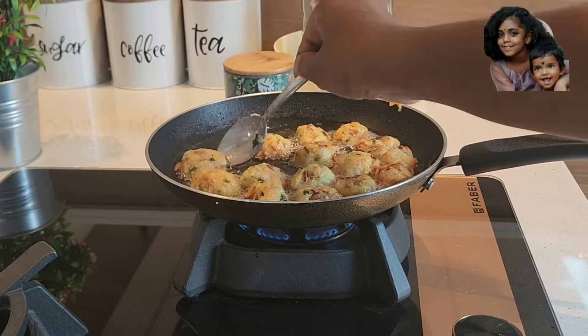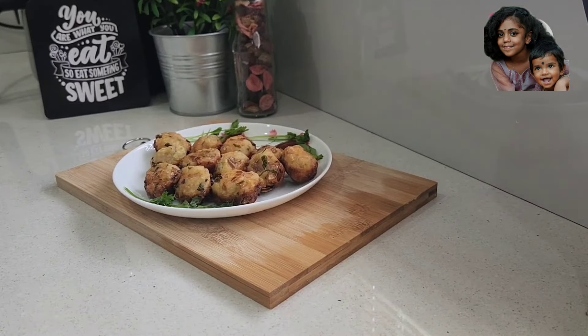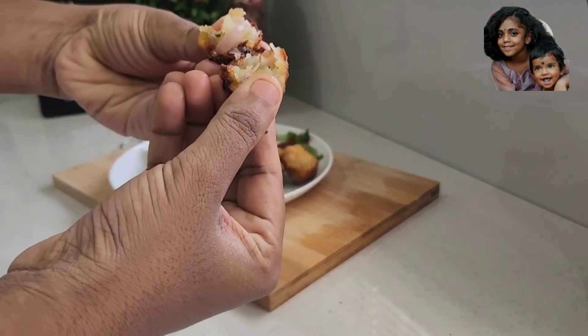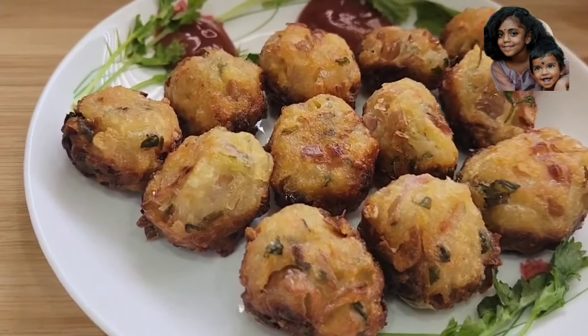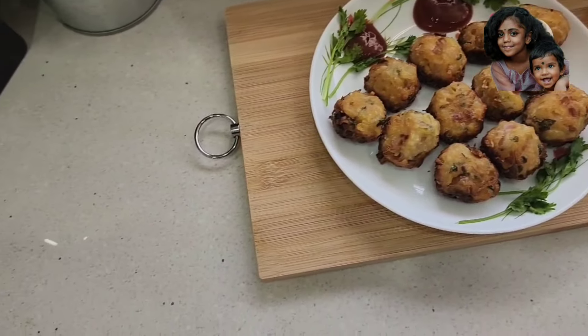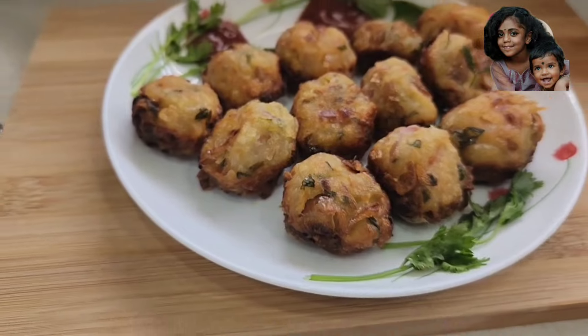Now, let's cook it in a tissue paper and serve the dish. Good taste! I like the video — like and share. Thank you for watching, I'll see you next time.